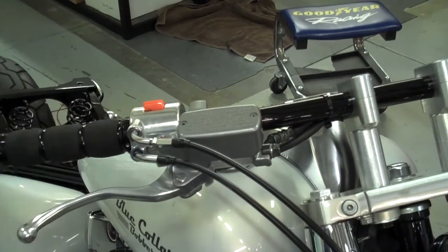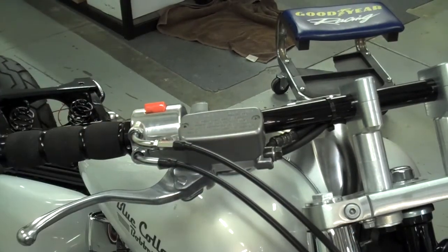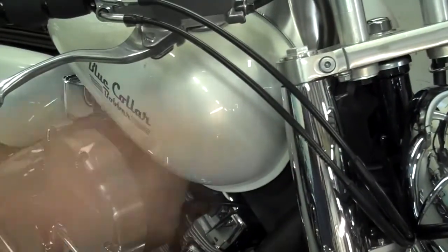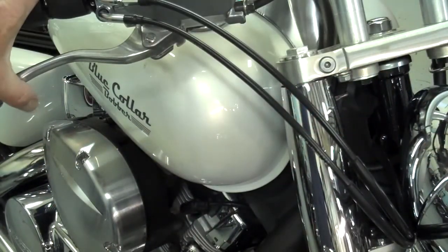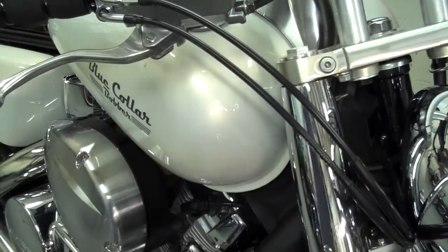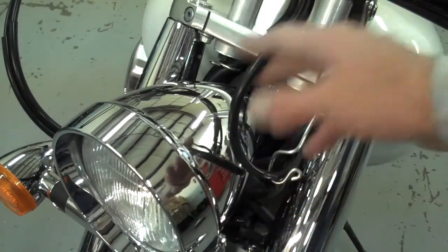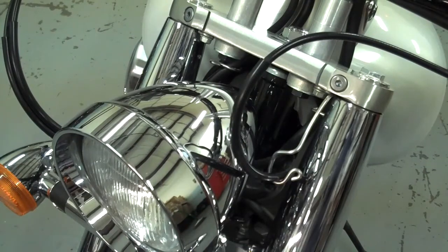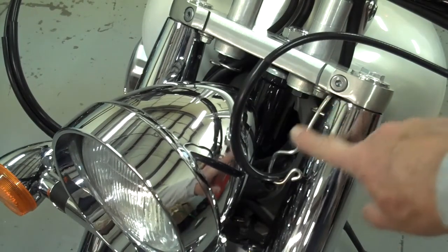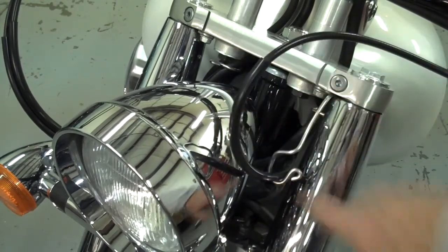I've kind of swooped these throttle cables down through there. I actually took the wire keeper off — that way they kind of swoop down and under there and work nice and smooth. On the other side I've swooped the clutch cable around as well. You want these cables to make nice big swoops; you don't want any tight kinks so they won't work free. I angled this wire guide down — I bent it so that it fits the angle of the cable better.